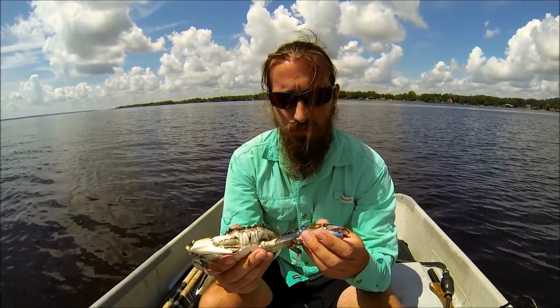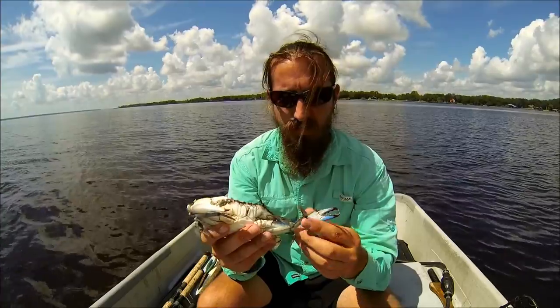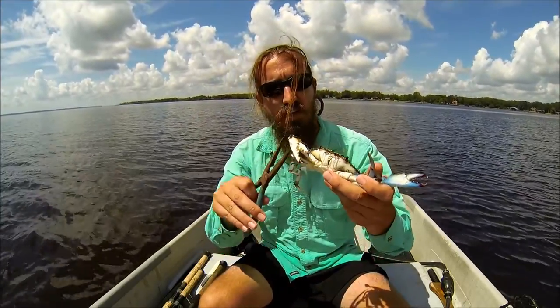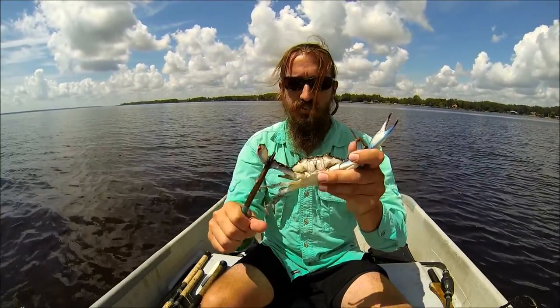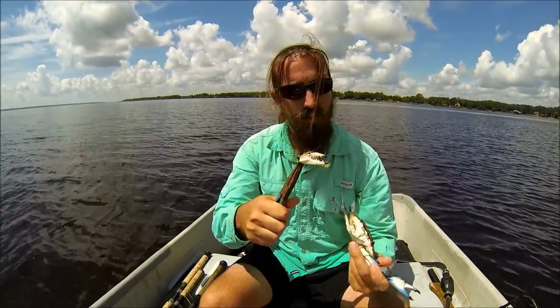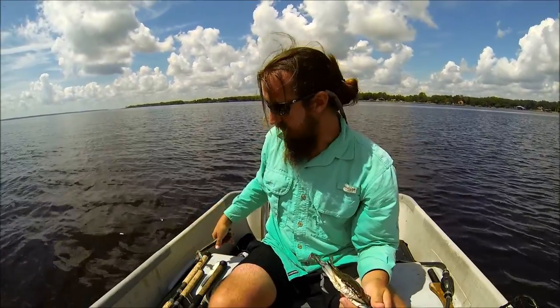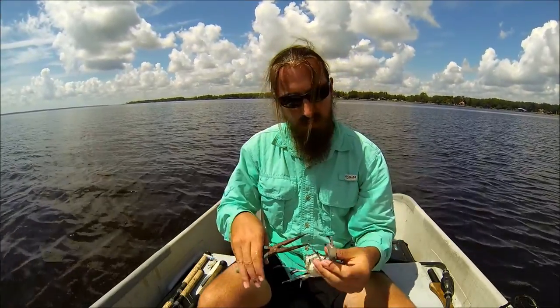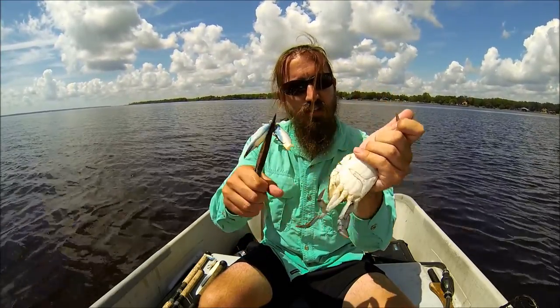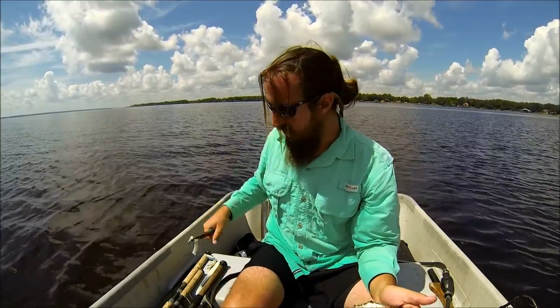Without further ado, I'll show you how I take the claws off. A lot of people will just twist them off with their hands, but if you don't want to do that, I'll use pliers and go up to the knuckle and crush the knuckle — they'll usually drop the claw right off like that. Then I'll get the other claw, right on the knuckle, crush it, and release the claw. Real simple.